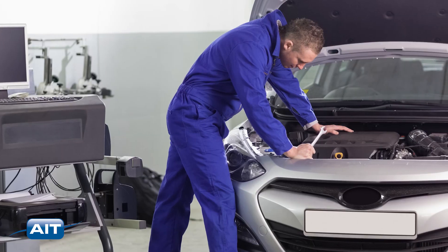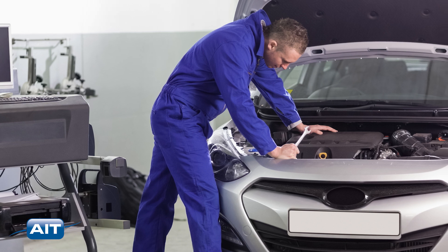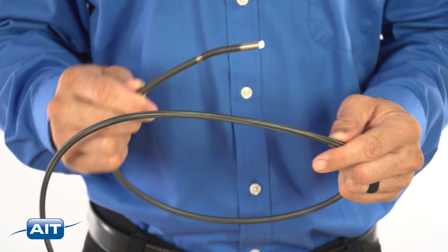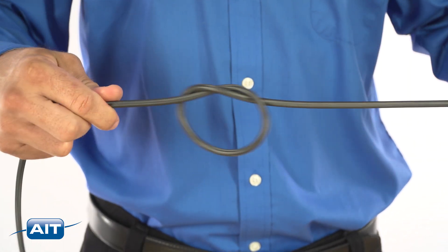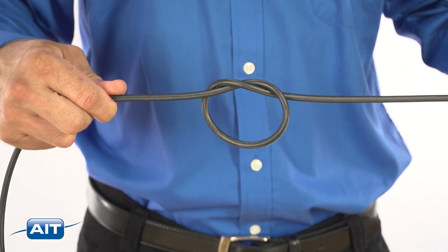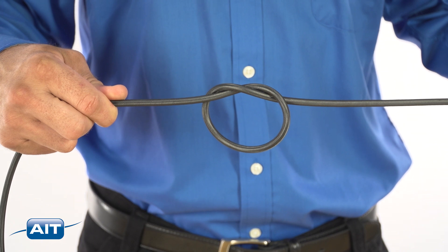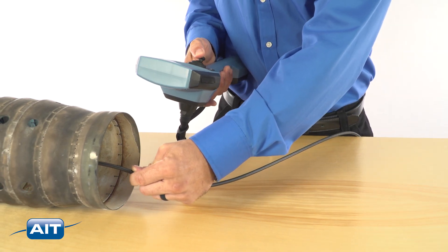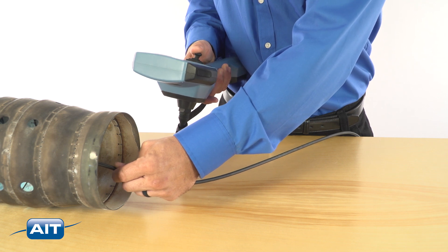The ITI HD Pro is perfect for inspection of automobile engines, turbines, pumps, valves and more. A rugged design that includes a super-strong tungsten braided sheath to hold up in industrial environments. An IP67 rated probe means you can use the probe in dirty and wet applications without worry.